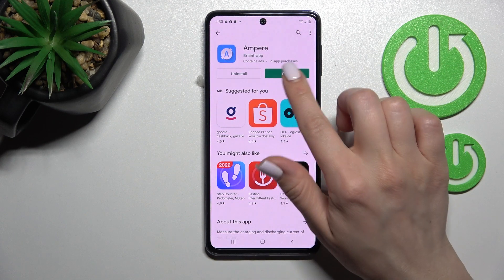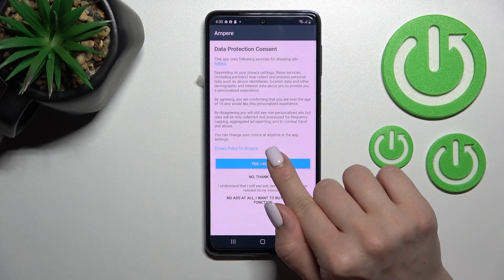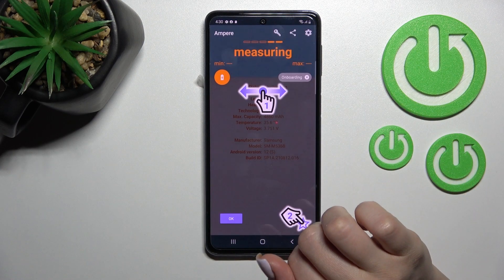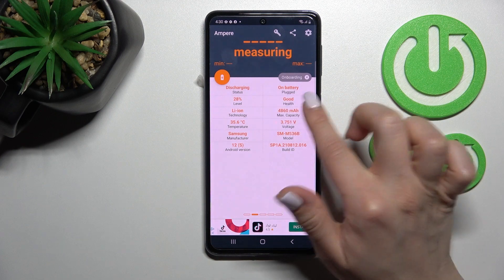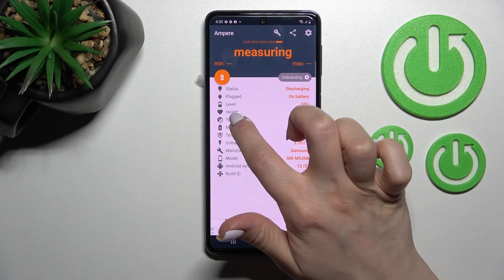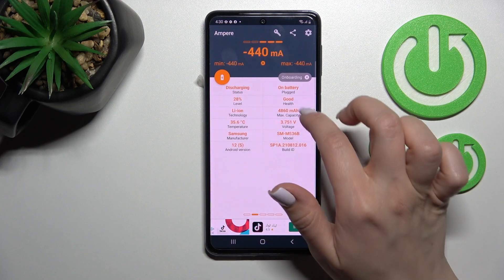After that, click here to open the app, click 'Yes, I agree', then click close in the bottom left corner, tap OK, and now we can see the section with our device battery health info. In my case, that's 'good'.